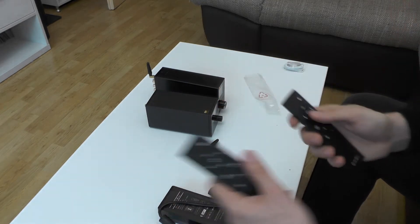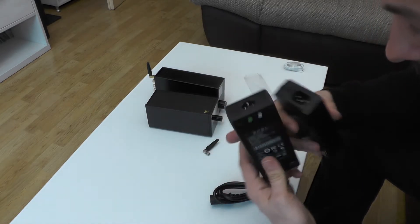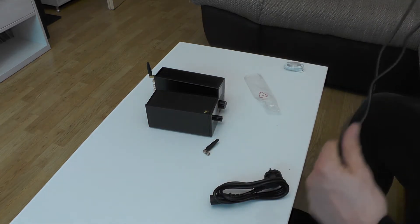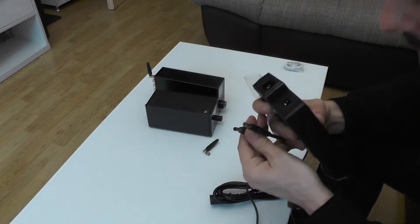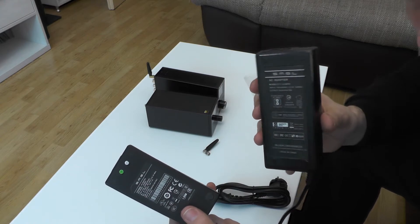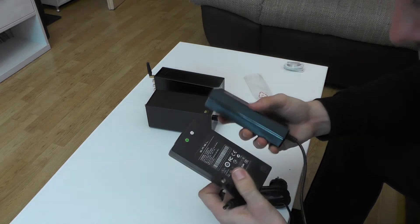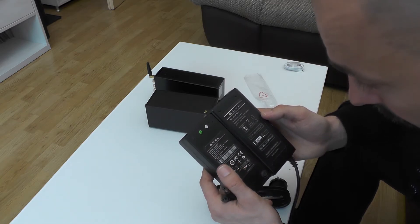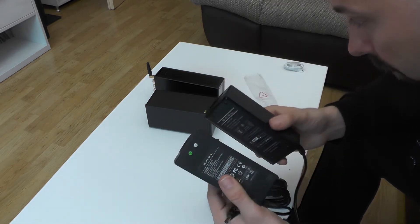Comparing the power bricks, the new one is slightly bigger and uses a different connector — we call it a Mickey Mouse connector. Length-wise the newer one is just a bit longer, but uses the same connector type. The older brick is 5 amps while the newer is 6.75 amps, so significantly stronger. The new power supply brand is LCAP. Both bricks feel similarly weighted, which gives me some hope regarding build quality.